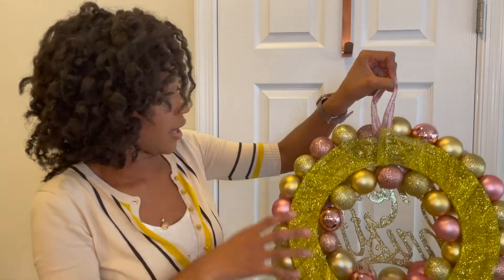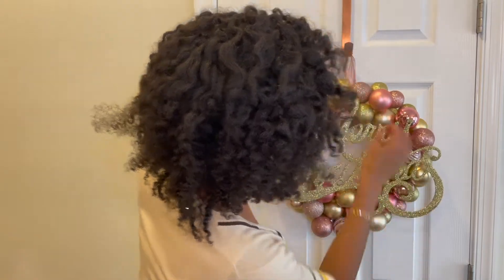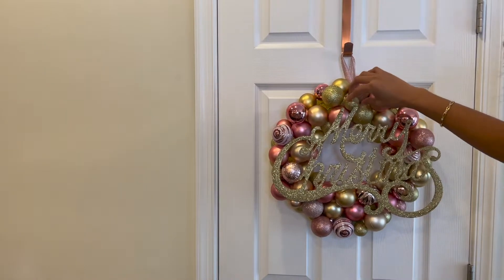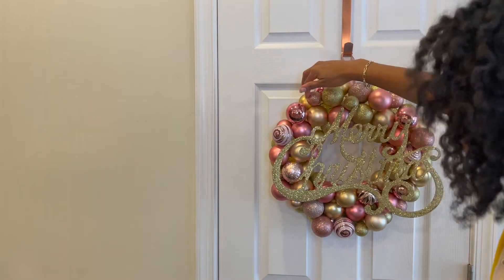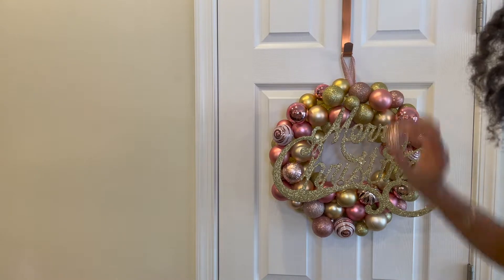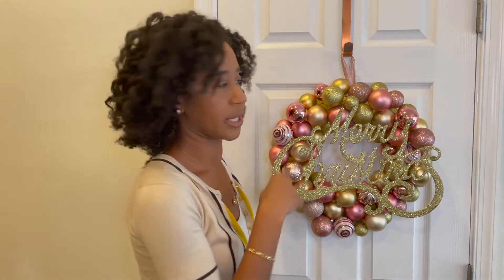I also noticed that when I hang it up you can still see some green in some places, so I'm going to add a bulb here, and then another one here to cover that, and probably one here too, just so that you don't see the green. That's the goal — you're not supposed to see the actual wreath frame; you want to just see the beautiful colors that are on the wreath.